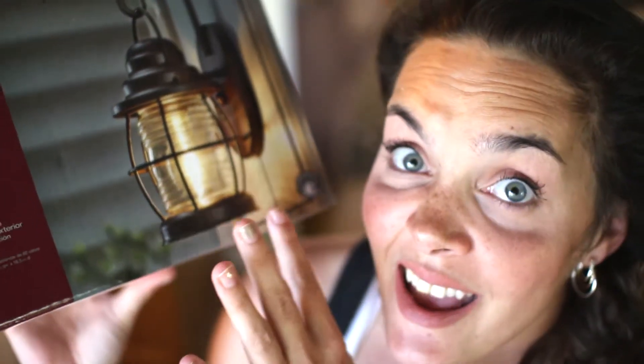I'm just going to lightly sand it, possibly stain it, definitely clear coat it, and then I'm going to mount a gorgeous light to it. I went and looked up exterior lights and found one that I love. I'm obsessed with this kind of light. I don't like the bronze finish, so depending on what color the stain and clear coat come out on the board, I may spray paint the cage. It's considered kind of a fisherman's harbor light — it has ribbed glass inside a metal cage and it hooks so it looks like a hanging light.